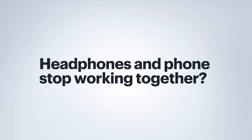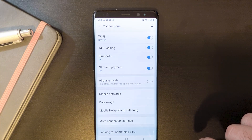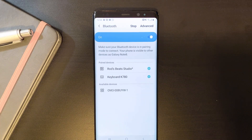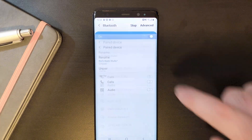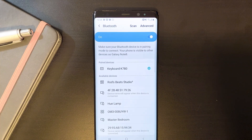If your headphones and phone stop working together, you may need to unpair, remove, or forget the headphones from your phone. To do this, go back into the Bluetooth settings on your phone. Tap on the gear icon next to your headphones, then tap Unpair. Your phone may say Remove, Unpair, or something similar.